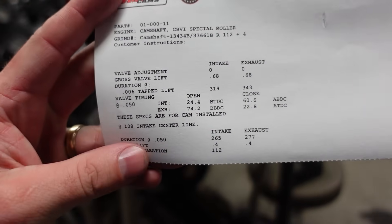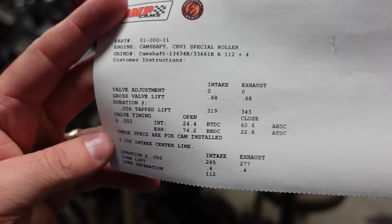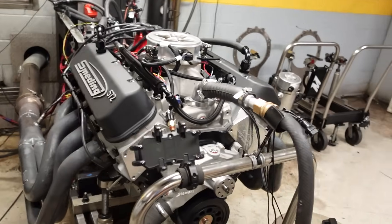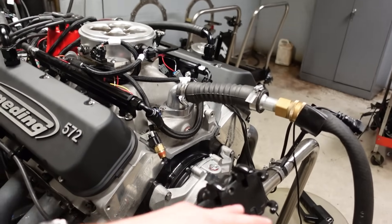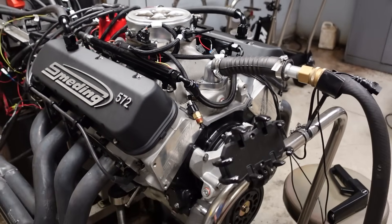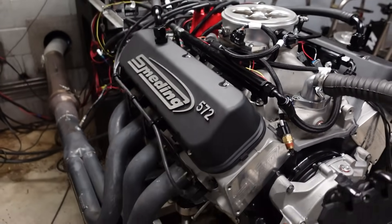Camshaft, we have stepped up. The new cam in this motor is 265/277 duration at 50, 680 lift on the intake and the exhaust on a 112 plus 4. In order to better match the big heads and the big intake and the big power that Zach is after, we had to step the camshaft up. To accommodate all of that, the valve train has also been beefed up. It still has a Comp Cams billet steel core hydraulic roller camshaft, but now we're running a set of Johnson link bar lifters with Jessel Sportsman rocker arms. Jessels don't have to only be on solid roller stuff — you can run them on hydraulic stuff too.